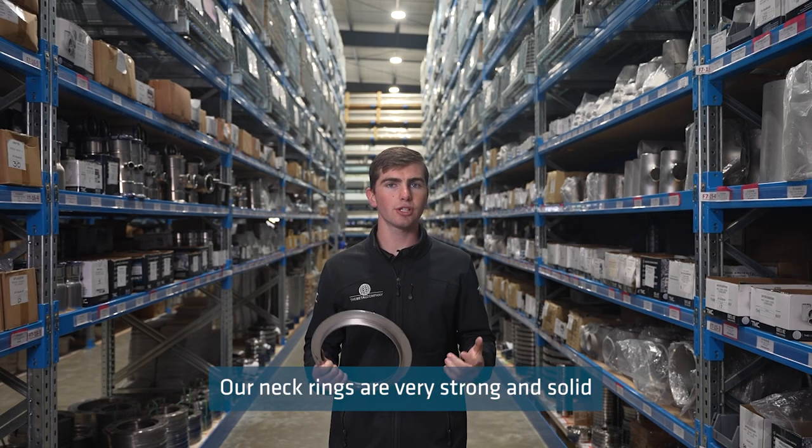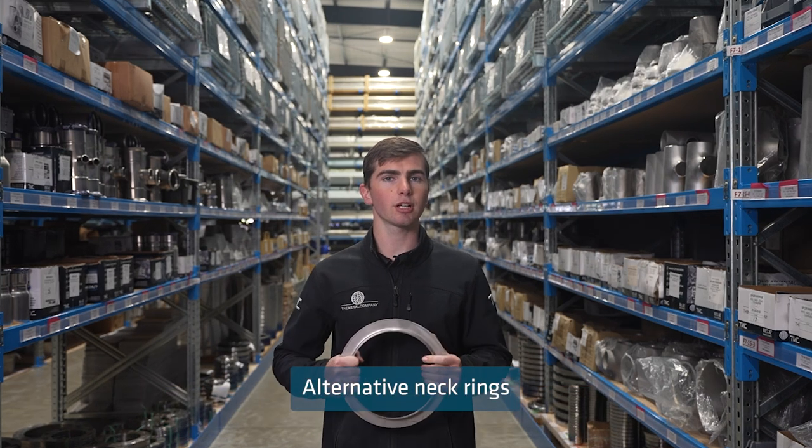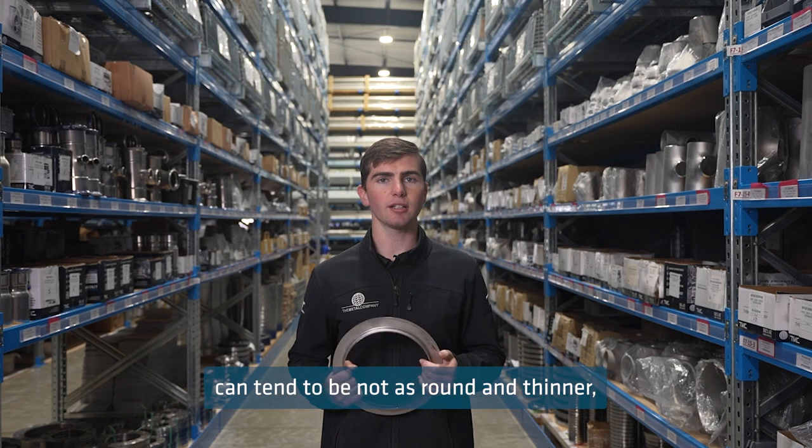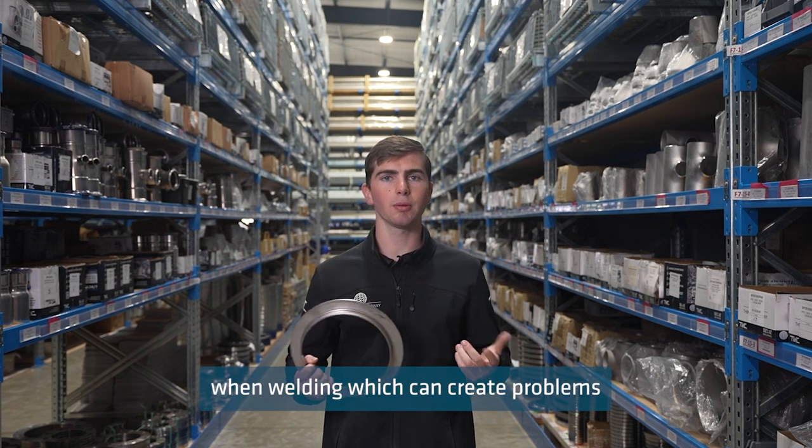Our neck rings are very strong and solid, as we have these specially manufactured in Italy. Alternative neck rings can tend to be not as round and thinner, causing them to warp when welding, which can create problems when installing.